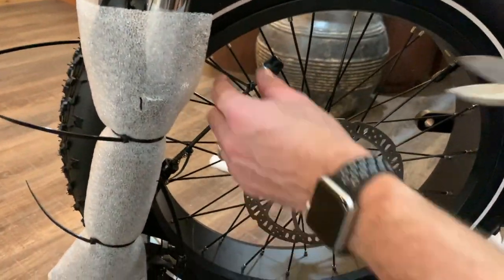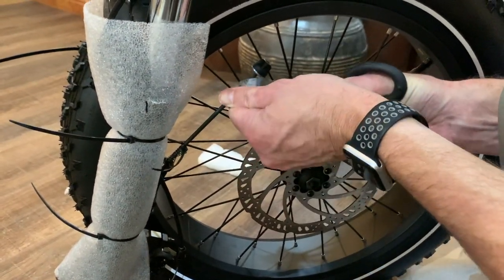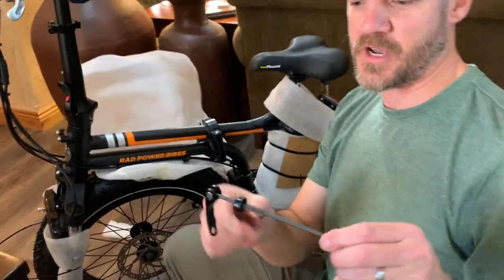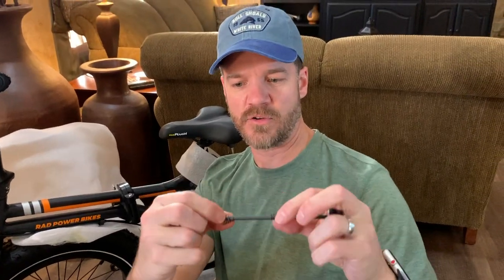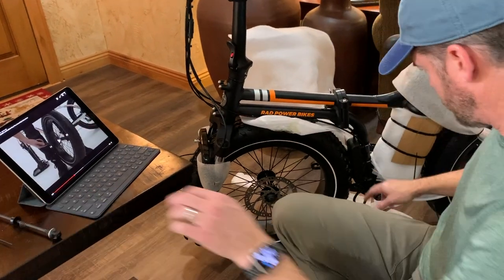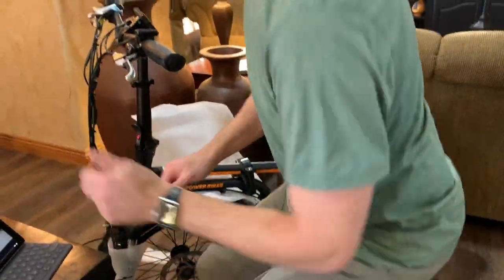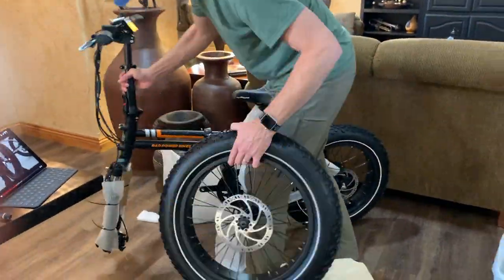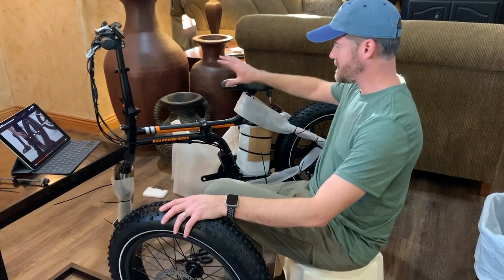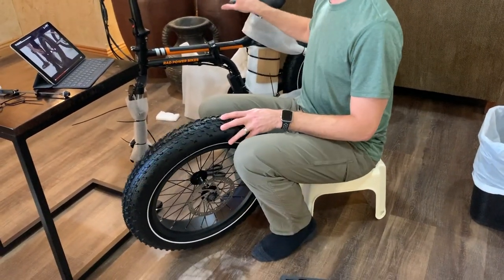We need to basically get this front wheel off. I'm going to pop that off — it's a little tricky, I may need my knife. There are two different springs that are loose on here, but this will be the axle. I need to get this wheel off and get all of this undone. I still have the kickstand down and it's at least standing up on the fork. I just want to be careful not to knock it over.